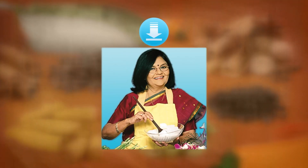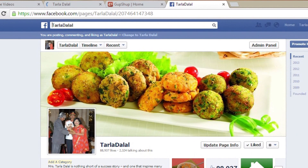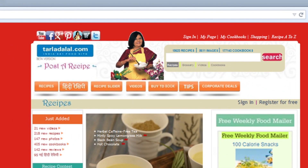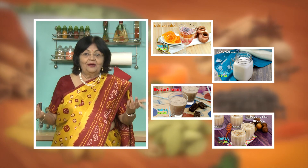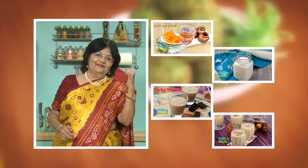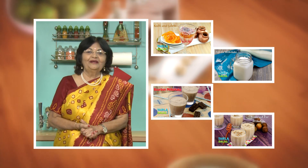Download the Tarladhalal app on your Apple and Android devices. Follow us on Facebook at Tarladhalal.com. If you enjoy our recipes, click like. To see more of my recipes, click here. Please share your comments — I would love to hear them, I am waiting for them.